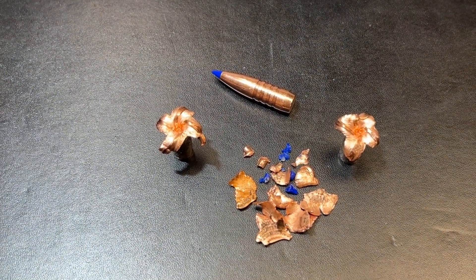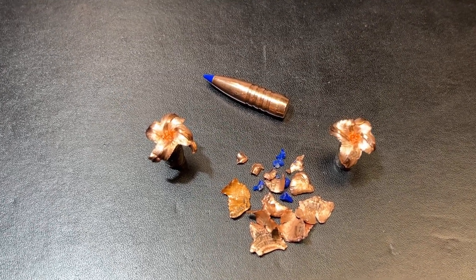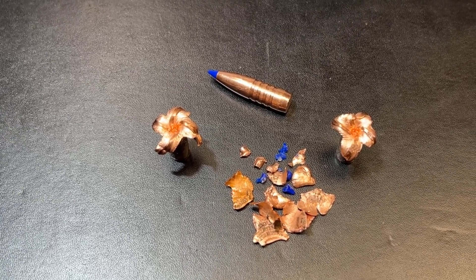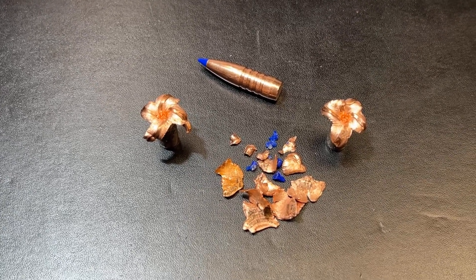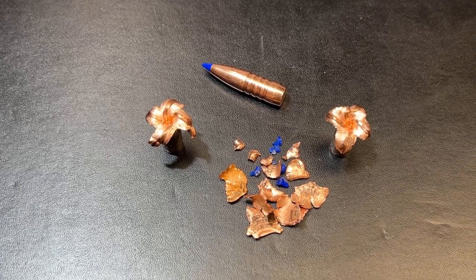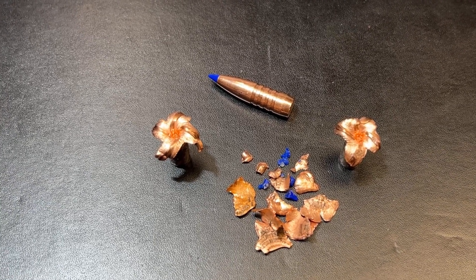We drove these in deep — one of them almost went 32 inches as well — but with the expansion, these things opened up a little bit later than some of the other bullets we tested in supersonic loadings. They opened late, but we had good expansion on two of these and good penetration. So if that's what you're looking for, this bullet is going to deliver it.